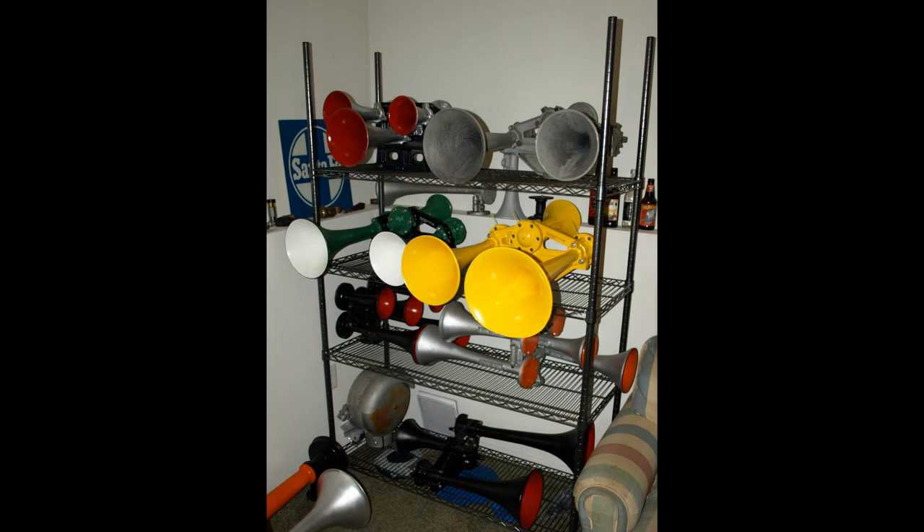It's a well-known fact that locomotive horns use a lot of air. But just how much air does each horn use, and what affects a horn's air usage? This video is an attempt to give a few simple answers.